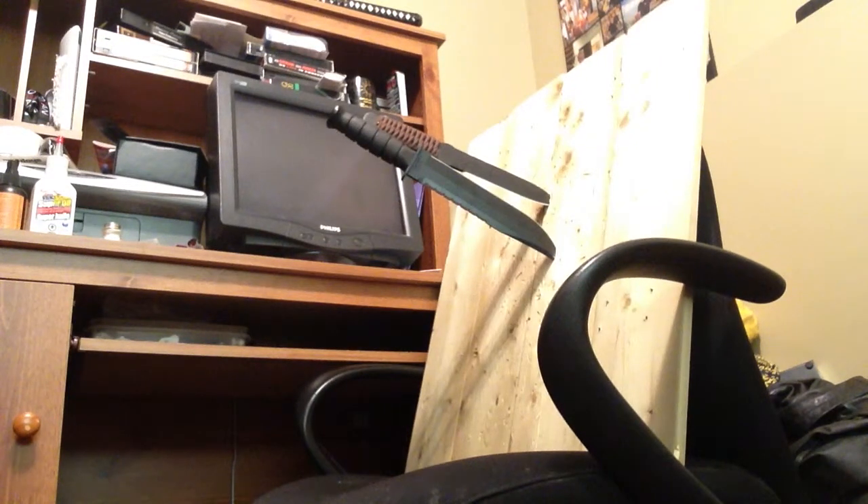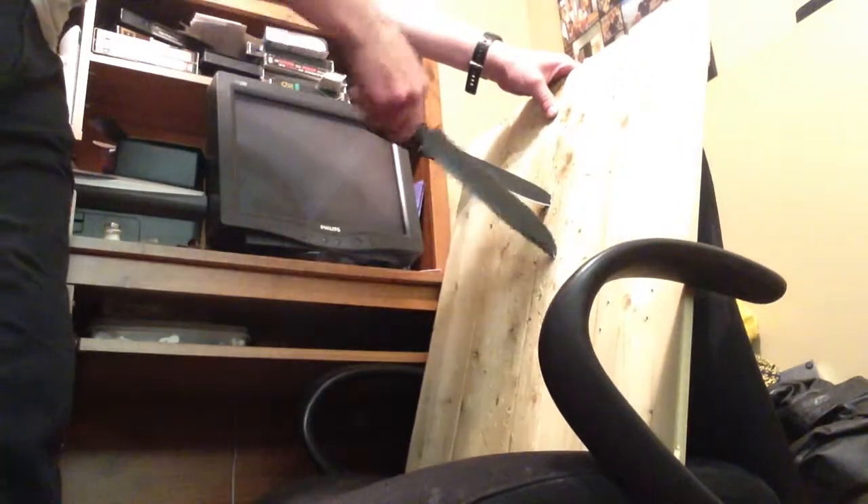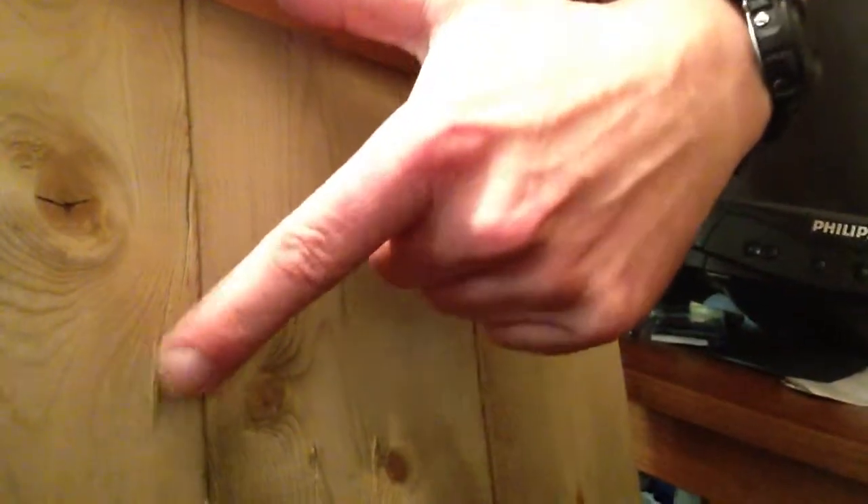I'm going to go a little further back because this sucker is huge. Mammoth. I shouldn't have pulled out the K-Bar with the cold steel here. I don't know if you can see it, but the cold steel penetrates the board. So does the K-Bar, obviously.